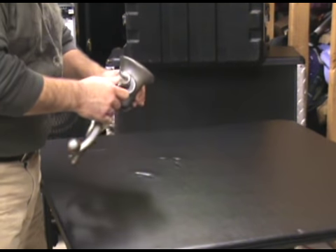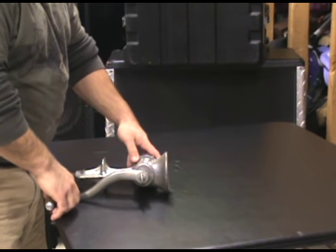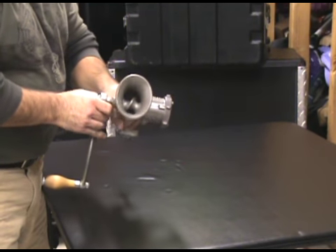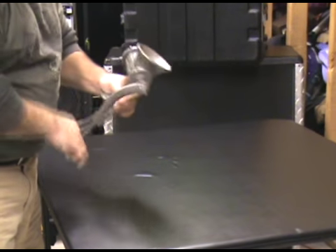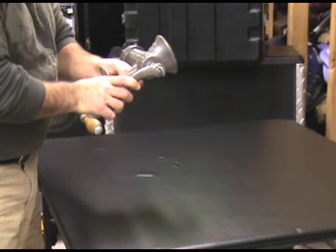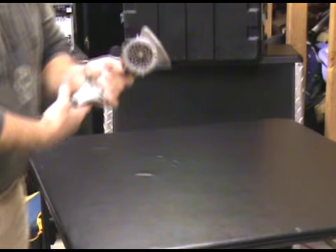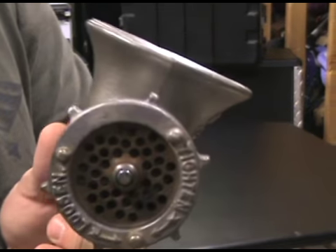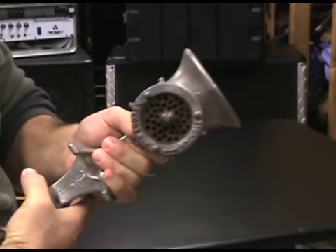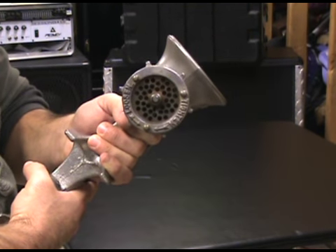I just wanted to show you a couple of the things I have for processing meat. This is a little hand crank unit — it's a Universal, brand number 323 meat chopper. It's got the fine cutting disc on it as you can see there, and it's made by LF&C, New Britain, Connecticut, USA.